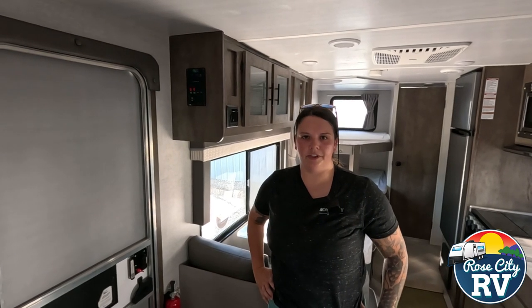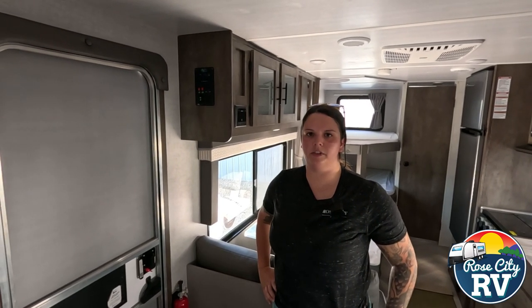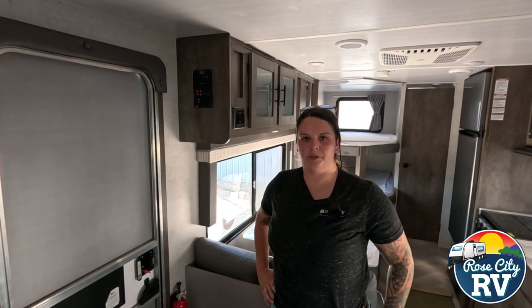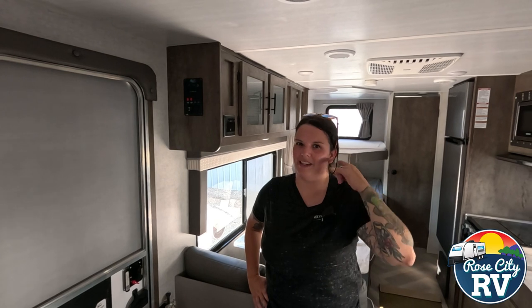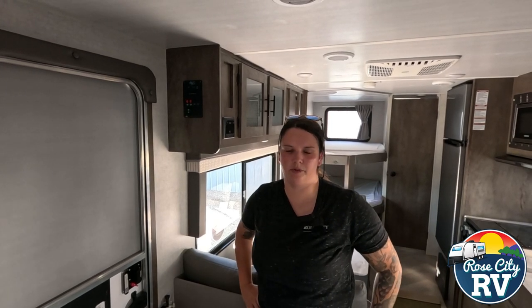Hey everyone, I'm Molly here with Rose City RV of Michigan and we are back with our Quick Tip Thursday. So as fall approaches and winterization becomes something that people are concerned about, we want to show you how to find your water pump, as that is the most common question we get when it comes to winterization.